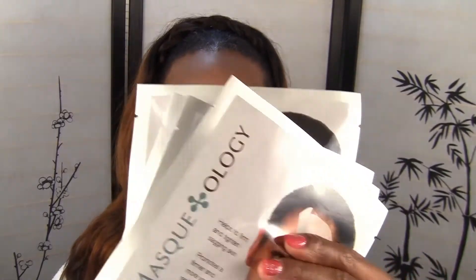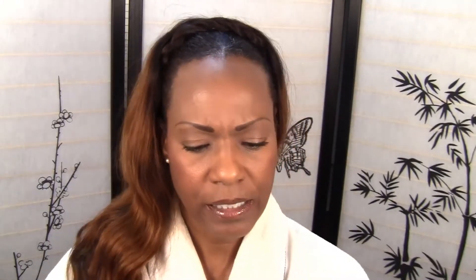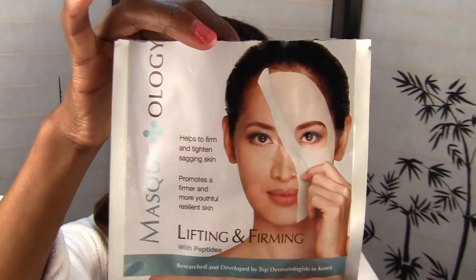So this is what they look like. What I decided to do was — this is a used one that I had used already. I decided to save it so I can just show you how it works. What you do is you relax for 20 minutes with the mask in place.